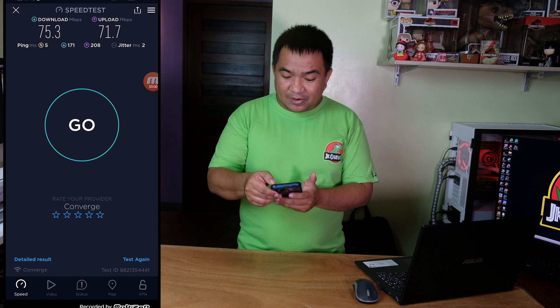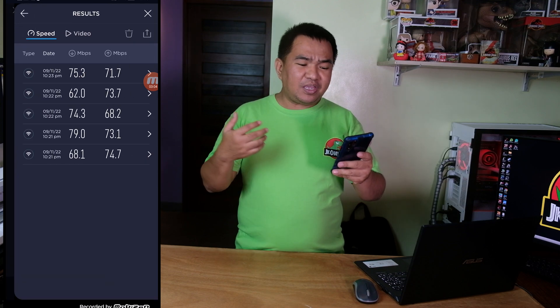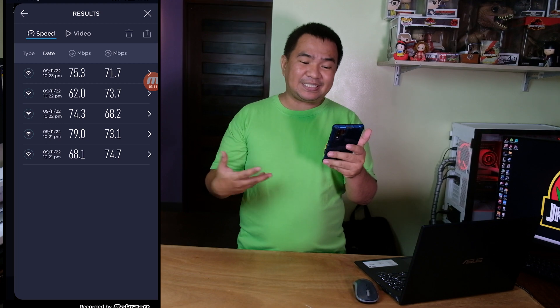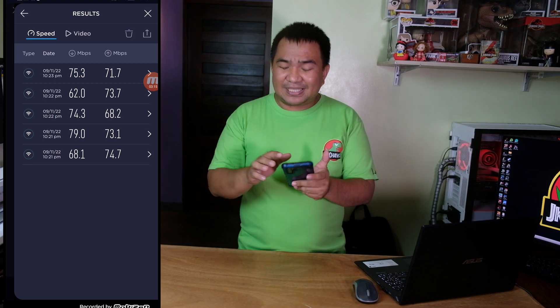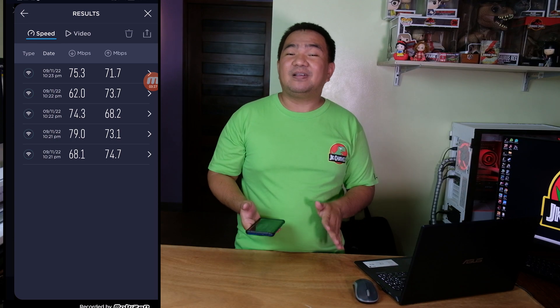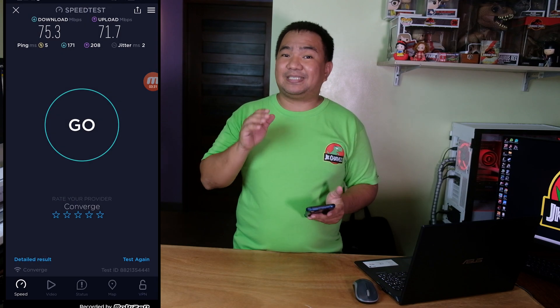There you go — we can check the results. As you can see, we are averaging 60 to 70-plus Mbps for download, and for upload it's also the same: 60 to 70 Mbps. This is the result we got without changing anything from our modem router — the Converge Huawei modem router provided by our internet service provider.